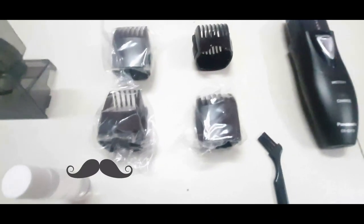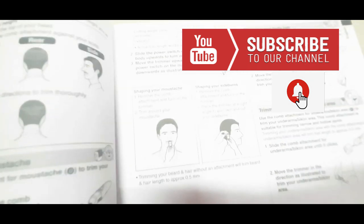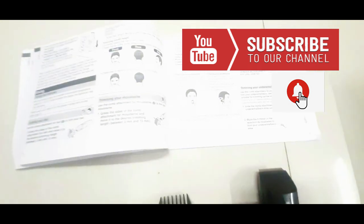There are different types of combs. If you look at the trimmer, you can do hair trimming. There is a manual showing how you can do the hair trim. There are different types of trimming available, though some are very difficult to get right.